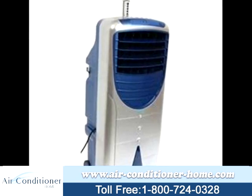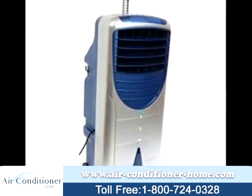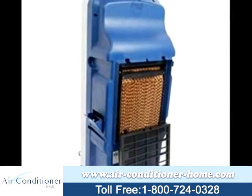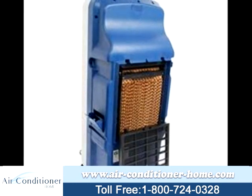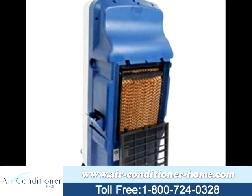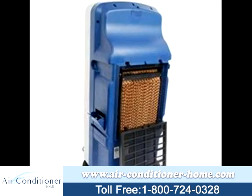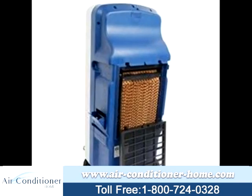The Newair AF340 evaporative cooler is one of the ways to provide cooling in an energy efficient and affordable way. Featuring specially designed cooling pads, the Newair AF340 is capable of holding a greater amount of liquid than other coolers of comparable size, so more water is evaporated and the cooling efficiency is higher.